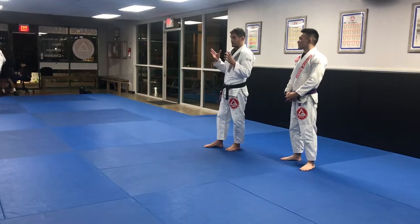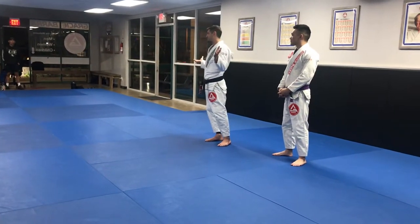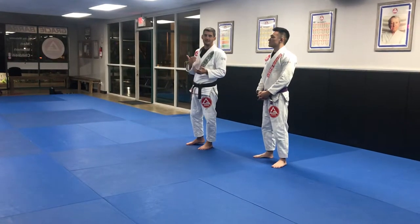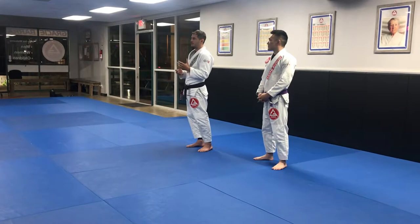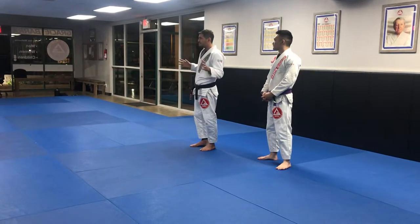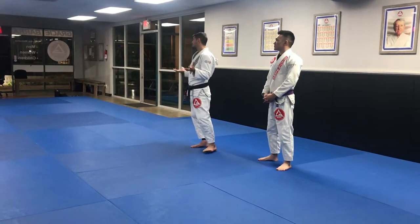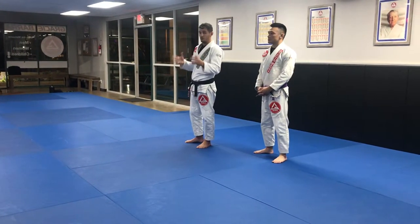I'm going to base the techniques on the submissions today. Everybody likes to submit, right? So let's get some of the submissions that I do, the way I do, the way I use — some details. Like basic stuff, but it helps a lot. The basic things, the basic stuff in Jiu Jitsu — that's what really, really works.